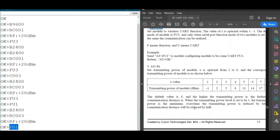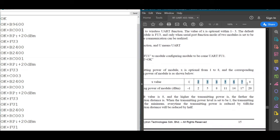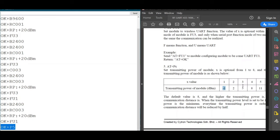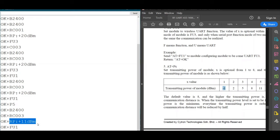Next, we change the transmitting power. We use the AT+P command for power, which supports values from 1 to 8, corresponding to power levels from -1 to 20 dBm. The default is 20 dBm. To change it, we type 'AT+CP5'. The module replies OK, confirming power level P5. Checking the parameters now shows the transmitting power is set to 11 dBm.